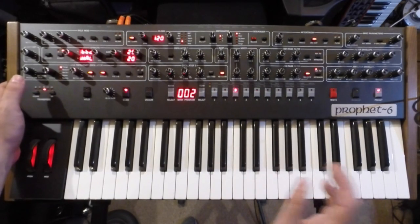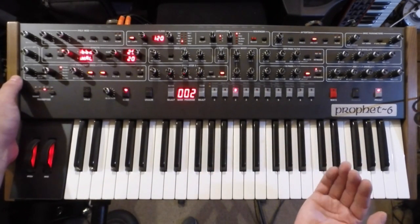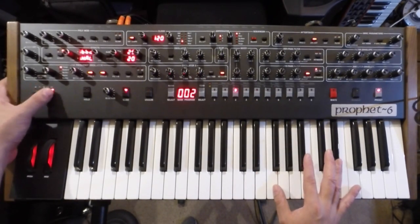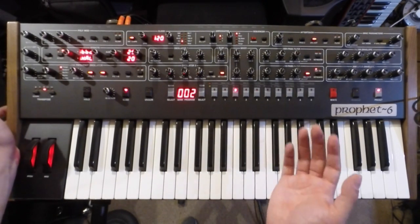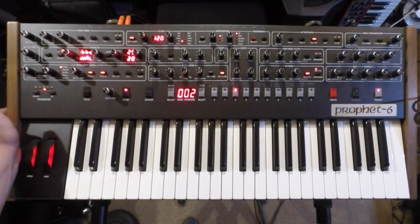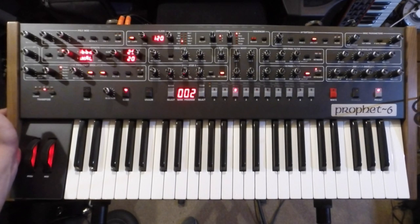If you want to extend the range you can either connect an external MIDI keyboard via USB or MIDI, and you can use the octave switches as well to extend the range. As an example, my Moog Voyager, which is three and a half octaves, I've never really had an issue with that feeling too short for soloing, especially with the octave switches. So for me it's not an issue at all.